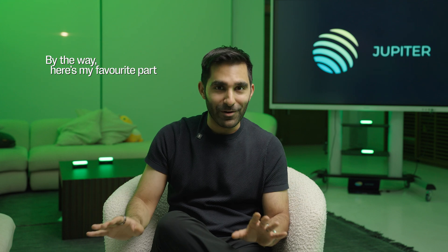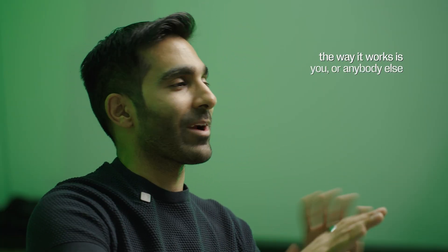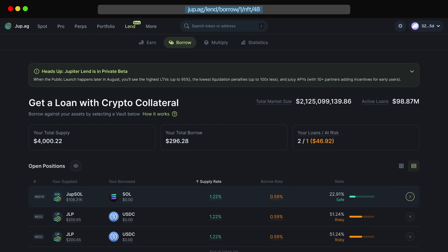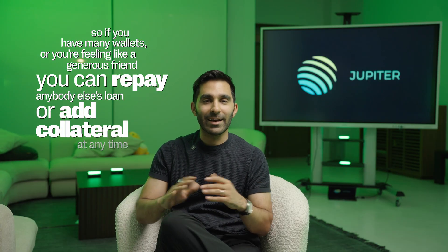Here's my favorite part of Jupiter Lend — it's called universal top-up. The way it works is that you or anybody else can repay or add collateral from any wallet. You can just use the link at the top of your screen; it's unique to you. So if you, like me, have many wallets, or you're just feeling like a generous friend, you can repay anybody else's loan or add collateral from anywhere at any time.